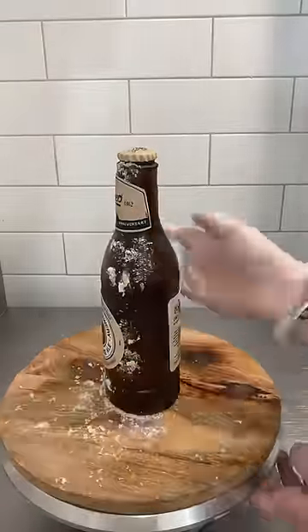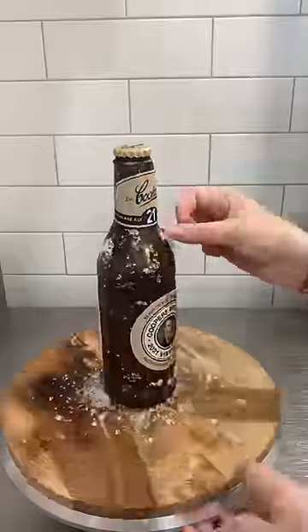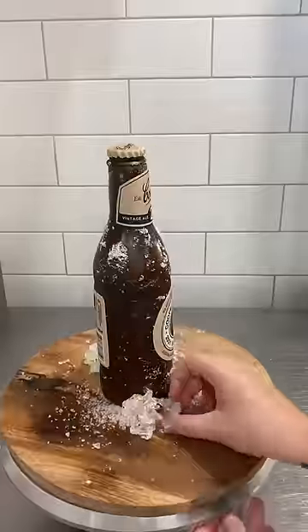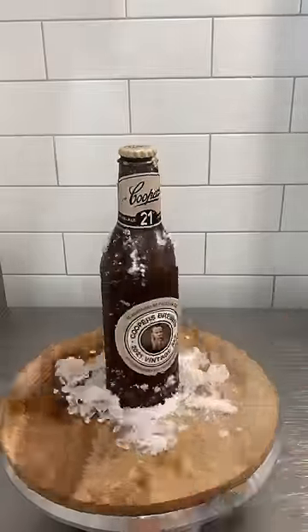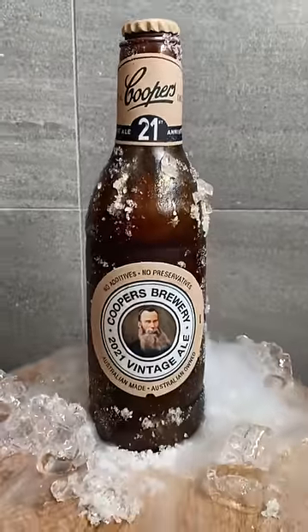I made some Isomalt crushed ice and put it all over the cake, and it looked so cool. But my favourite bit of all was that we got our hands on some dry ice and got this really cool video and photo — just look how cool it looks. Dry ice is so fascinating.